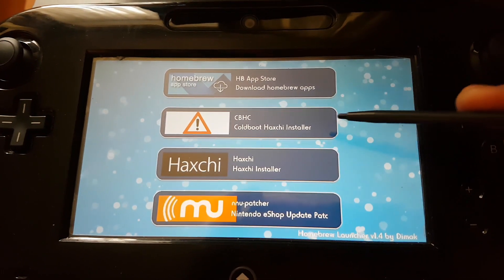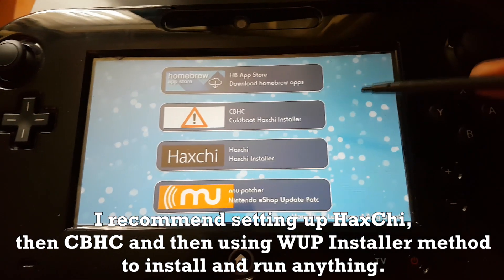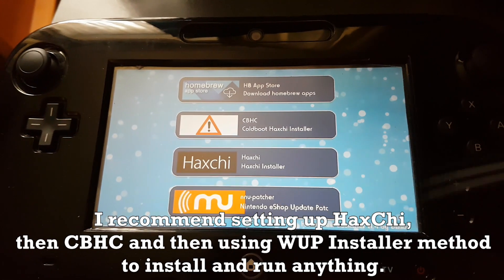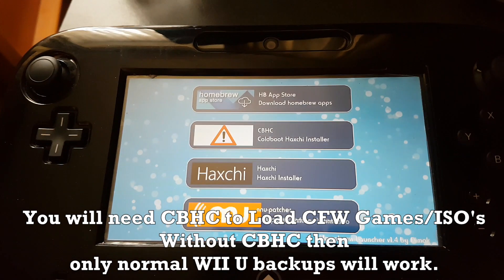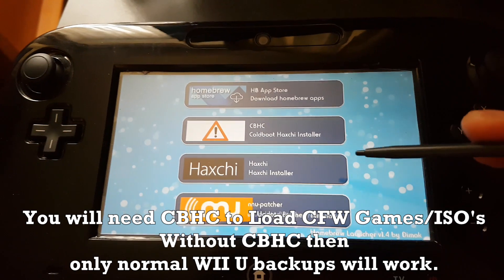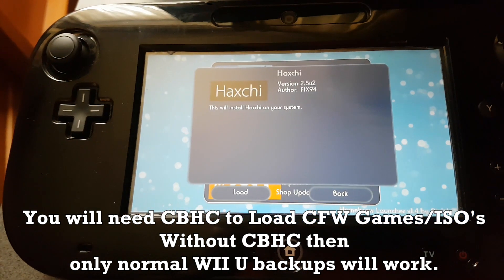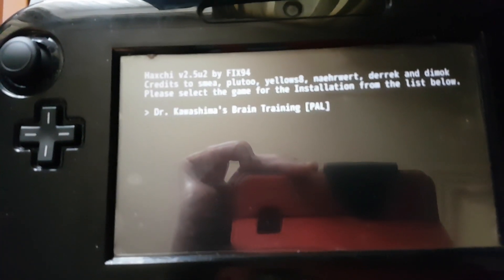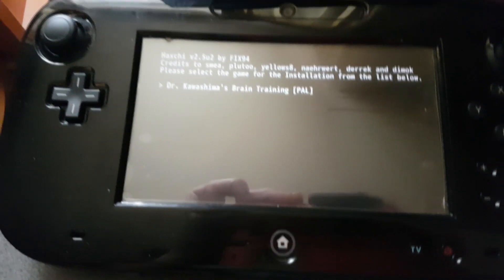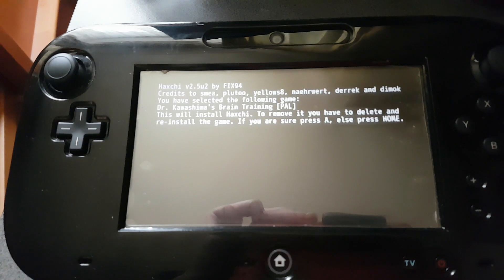CBHC — Cold Boot HackChi — you only need that if you want HackChi or the homebrew launcher to load up initially when you start the console. If not, it will load the normal Wii U menu first and then you have to click on the Brain Training app to load HackChi. First we're going to install HackChi version 2.5 U2 — click Load. It will tell you that Dr. Kawashima's Brain Training is the game that HackChi will be installed on, so click A, then click A again.